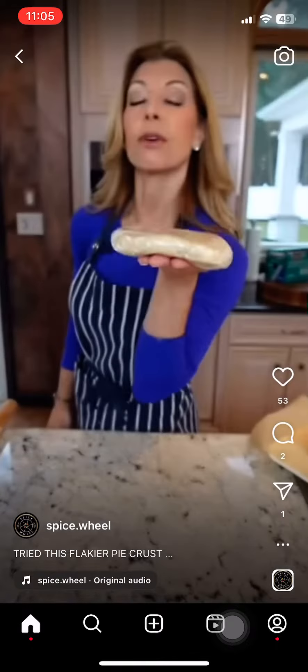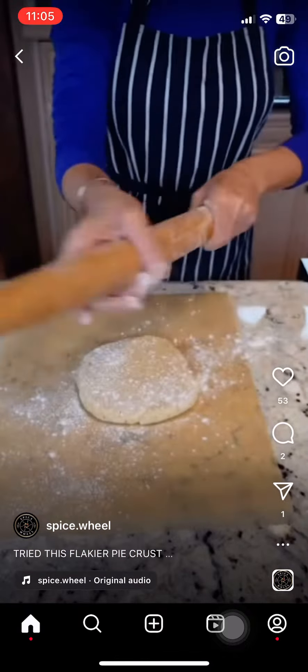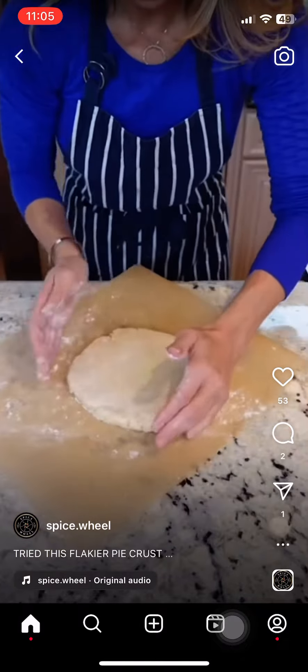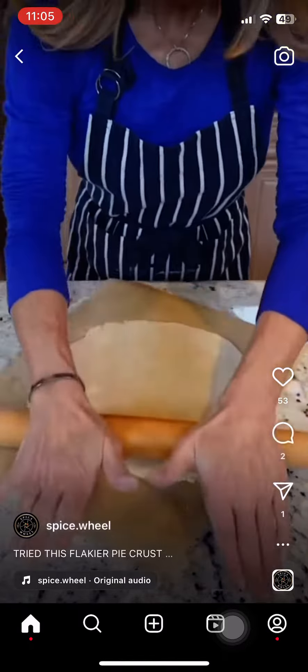Roll out the crust, folding in half, creating layers a couple of times. See the pockets of butter — we want that, it makes it extra flaky. Create a disc, wrap it up in plastic wrap, into the refrigerator to chill one hour. Use parchment paper — it's the easiest way to roll out. Lightly flour and flour your rolling pin, start from the center, roll it out to 12 inches.